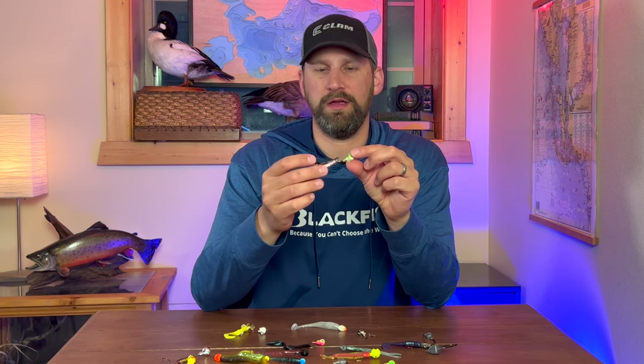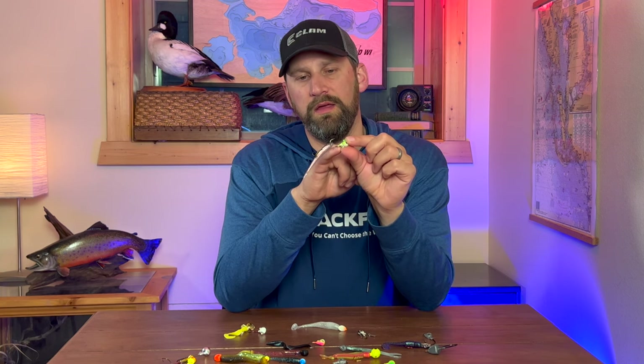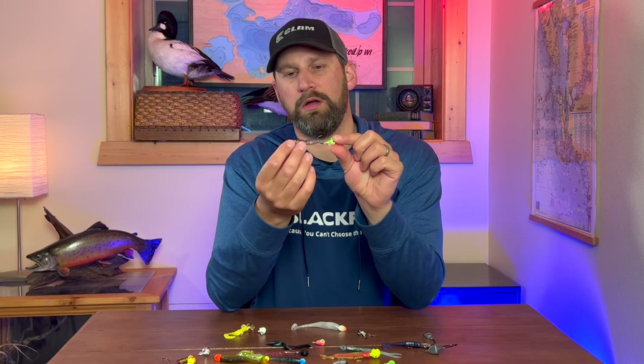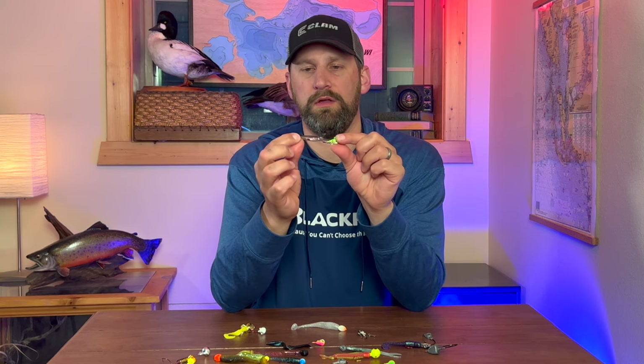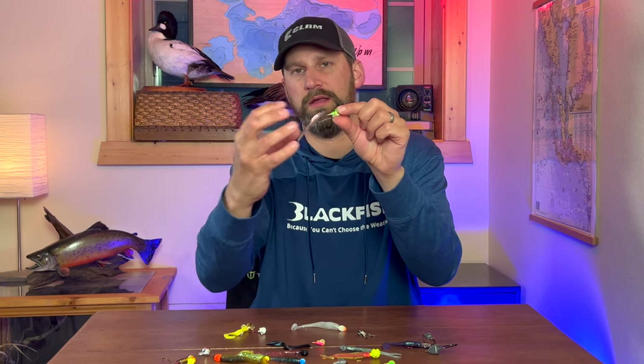The stinger hook is basically an extension of your hooking capacity. It takes a little piece of line or wire and moves a hook to the back of the bait. This little treble hook is back here for short striking fish that are just coming up behind it and nipping that bait.